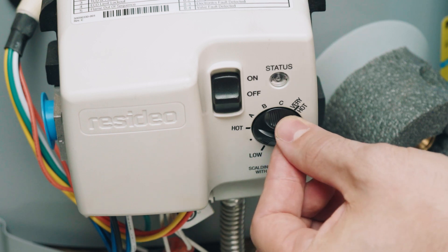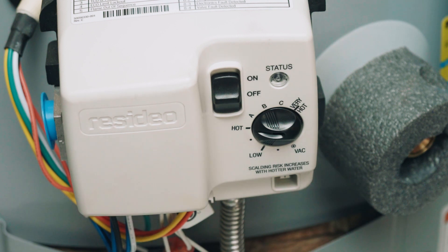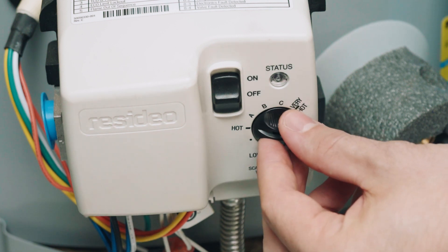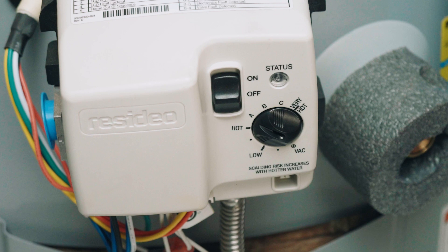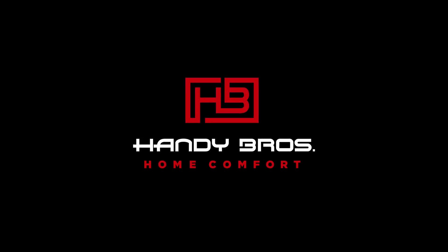Most people typically leave it on hot, and that would be about 120 degrees Fahrenheit. If you like it hotter, just dial it up one bit at a time and see what's comfortable. And that's how simple it is. If you have any questions, just call the bros.